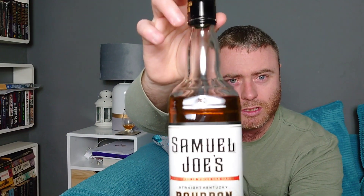Hello and welcome to another whiskey review on Matt's Cigars and Whiskey. This last week I went shopping in my local Aldi supermarket, made my way over to the whiskey area, and there's a new bottle on the shelves I had never seen before. At this moment in time it is not even on the Aldi website, so it must have literally just arrived in stores this week. This is the Samuel Joe's straight Kentucky American bourbon.